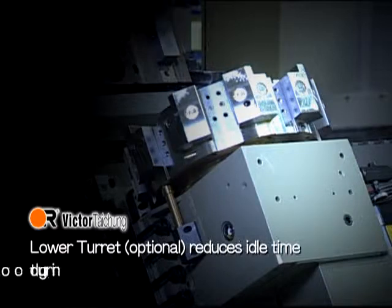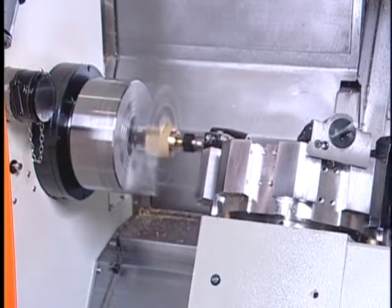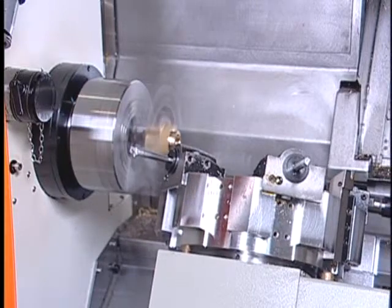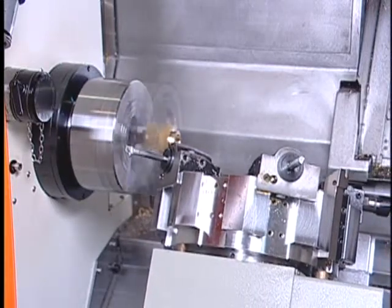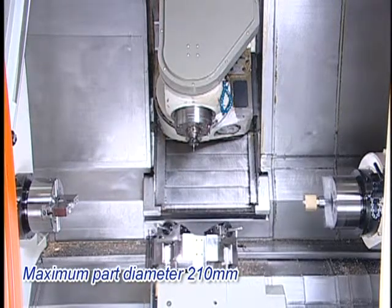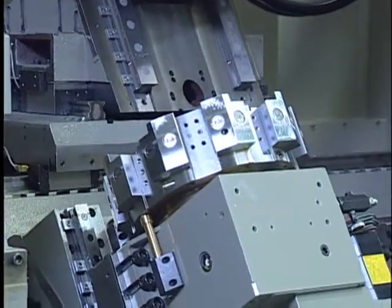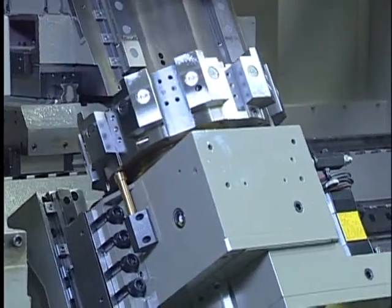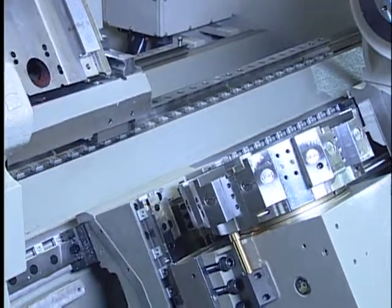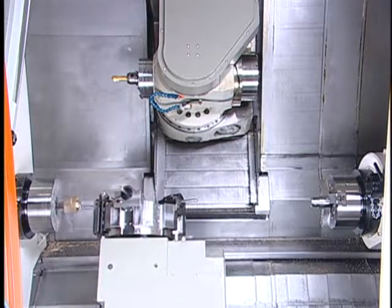The lower turret reduces idle time during tool exchange. It not only facilitates turning features like a conventional lathe, but also reduces idle time during tool changeover for the upper tool spindle. It offers a feasible solution to either accompany the turning with the upper tool spindle on the first spindle, or complete the second operation for the second spindle. An innovative nine-station turret minimises possible uncommanded cutting by the opposite tool, allowing more turning range. The servo-driven turret for twin spindles features the quickest tool indexing and easy maintenance.